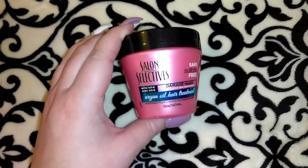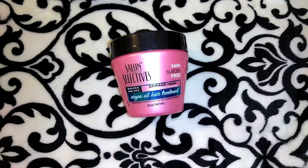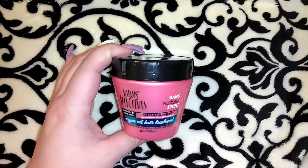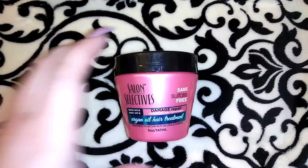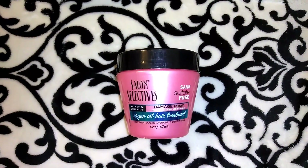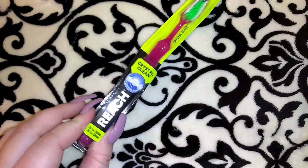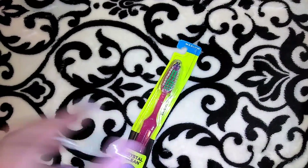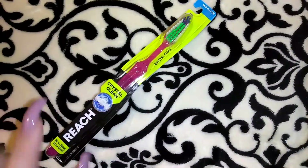I had to pick up another one of the Salon Selectives argan oil hair treatment. I use it as a regular conditioner — it's intended as a hair mask but I just use it every time I wash my hair. It's 5 ounces, has a nice consistency and smells really good. I've been using it for many years, even before it got super popular. I also needed a new toothbrush so I picked up this Reach Crystal Clean in medium — I don't like soft toothbrushes, I actually like hard, but those are hard to come by.